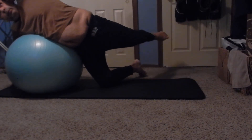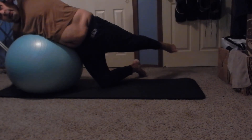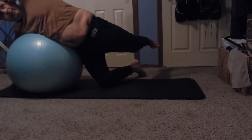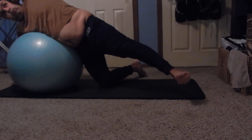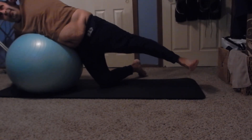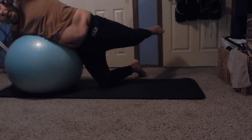Check in with those shoulders - sometimes they creep up into the ears when things get hard, so just pull them down. Inhale, exhale. Four more - maybe that leg can go a little higher. Yes, good, really feeling that hip now. Last two - as I said, I just do what I can do.